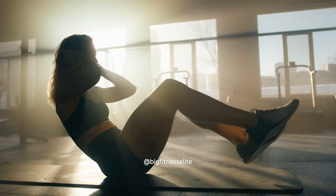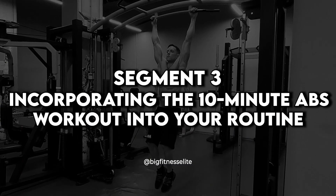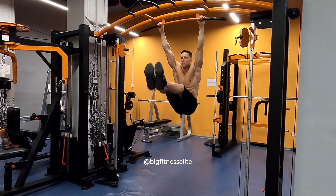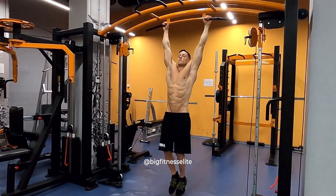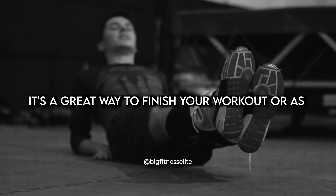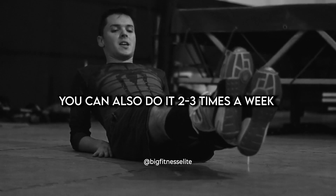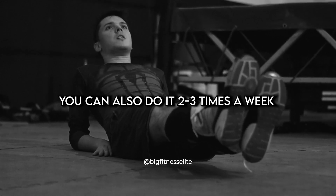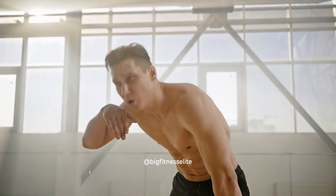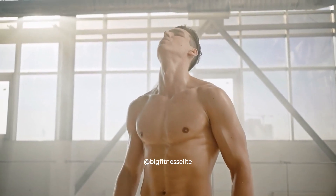You will repeat this sequence twice for a total of 10 minutes. The 10-minute abs workout can be done as a standalone workout or incorporated into your existing workout routine. It's a great way to finish your workout or as a quickie to get your day started. You can also do it 2-3 times a week for the best results. Remember to listen to your body and don't push yourself too hard if you're just starting out. Seriously, don't.